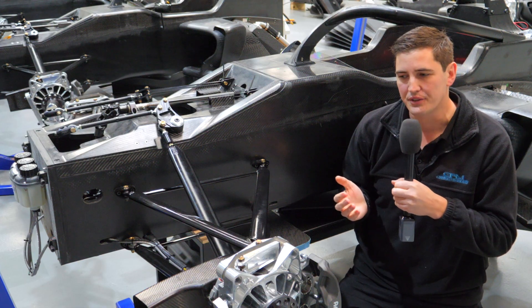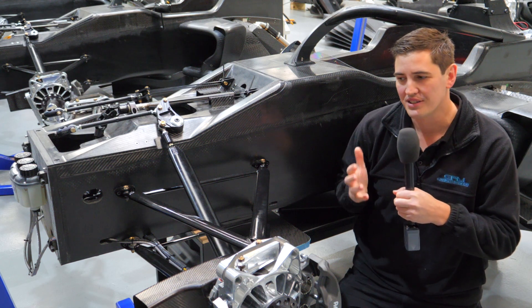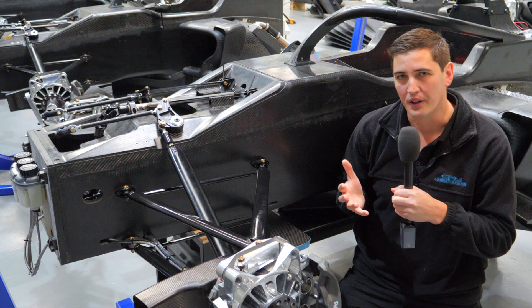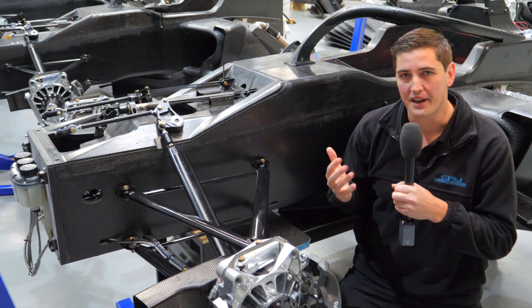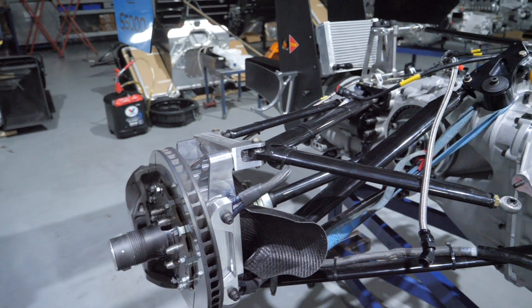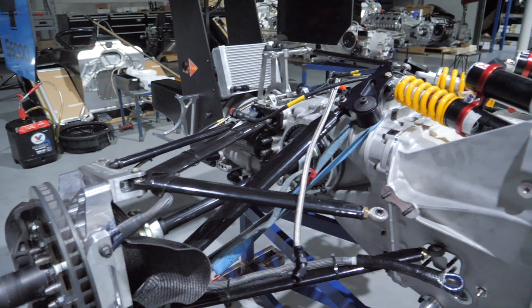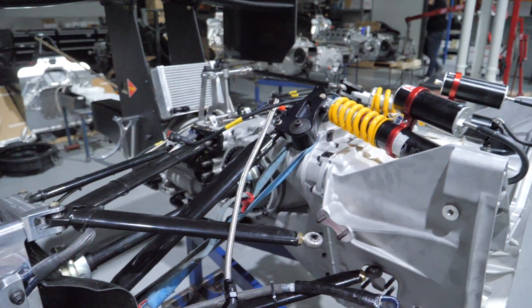One of the key reasons for doing that is aerodynamics. On these open wheel race cars, anything you put in the oncoming air flow is really detrimental to how the car will operate — they're very sensitive to air flow. We try to get as much out of the way of the free stream air flow as possible, and that's where the mid suspension section comes in.